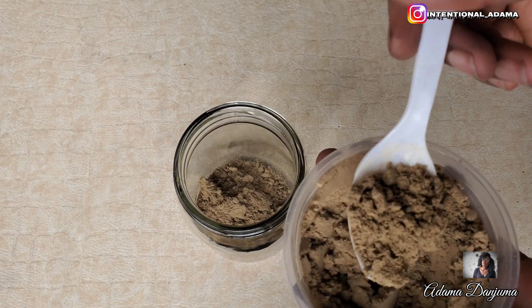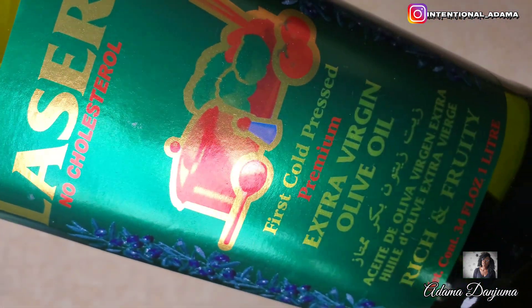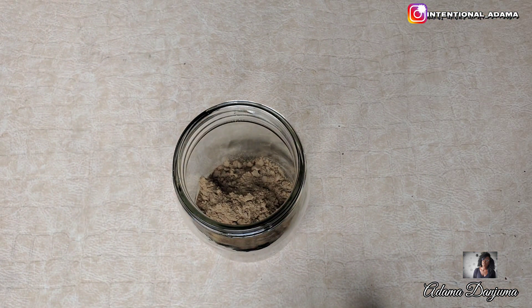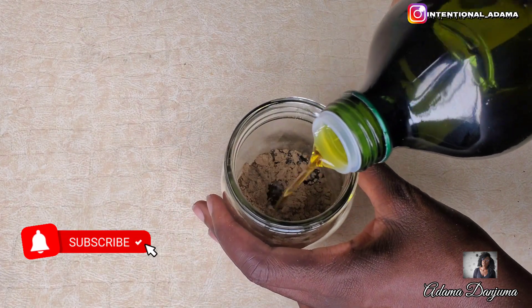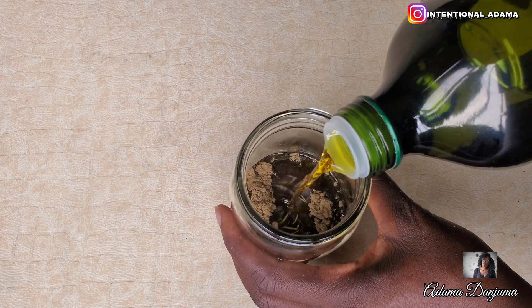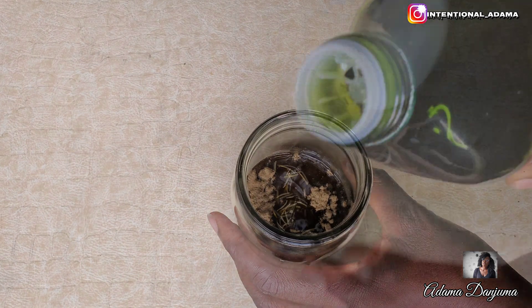So I will be using olive oil for this mixture. You can use any carrier oil of your choice — coconut oil, argan oil, any oil you like — but I will be using olive oil for this. Finally you are going to add half a cup of your carrier oil, or just make sure your mixture is saturated with your carrier oil.